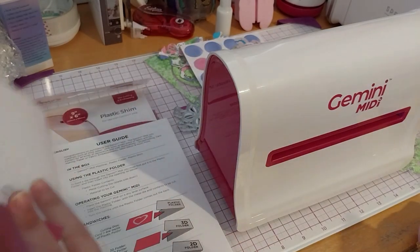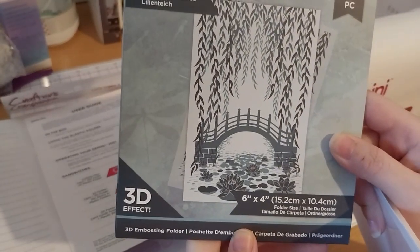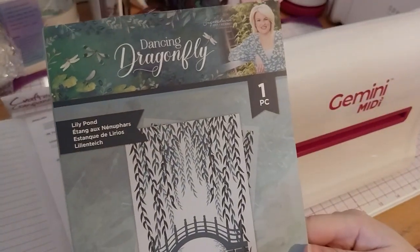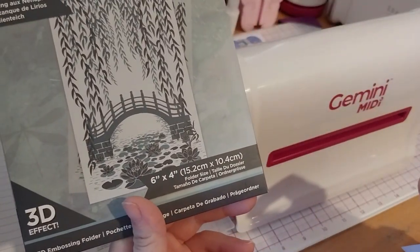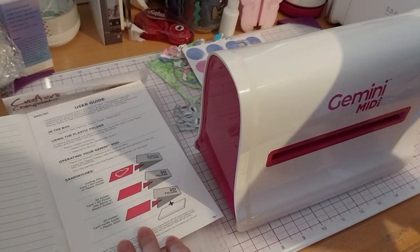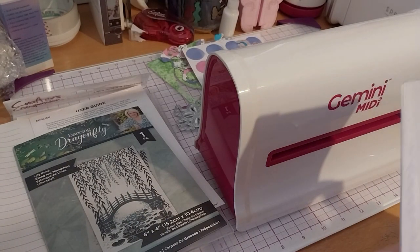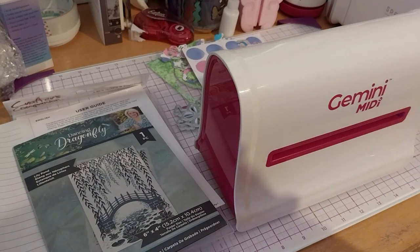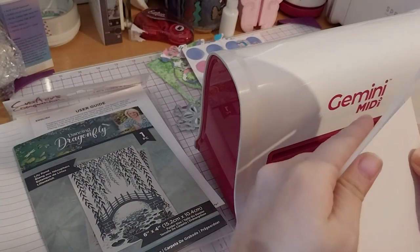Next up is a 3D embossing folder — just the card and the folder. These have 3D effects. This is from the Dancing Dragon Forum series — Troll of the Lily Pond. It says 6x4 and only the folder and card are needed. Just in case, I'll spritz it with one little spritz to make sure it doesn't crack or anything.